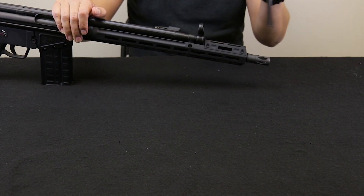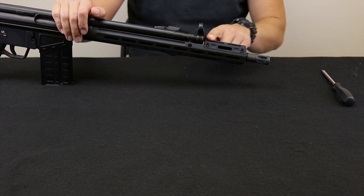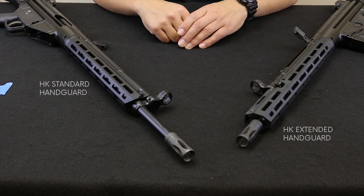Our HK rails are compatible with HK Roller Delayed rifles and carbines and clones following the original spec.